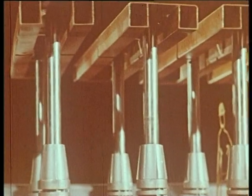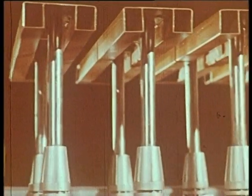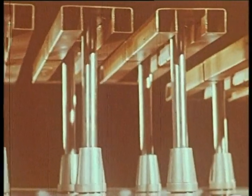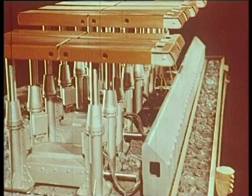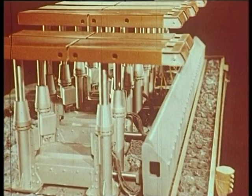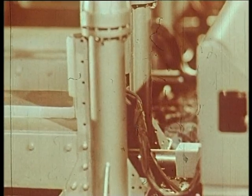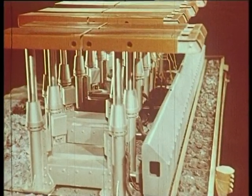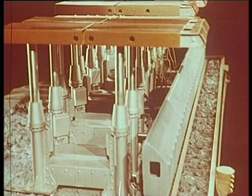Dans les mines de Provence, où les veines épaisses et régulières se prêtent particulièrement à la mécanisation, on utilise un autre type de matériel. En voici la démonstration en maquette. Ici, chaque pile est formée de 4 vérins verticaux, c'est-à-dire de 4 étançons solidaires. Chaque pile est reliée au blindé par un vérin horizontal qui lui permet de se tirer vers le front de taille. L'une après l'autre, chaque pile se desserre, avance sous l'action du vérin horizontal et se resserre.